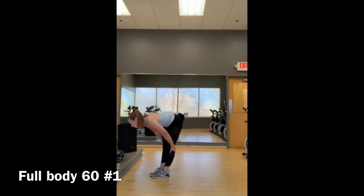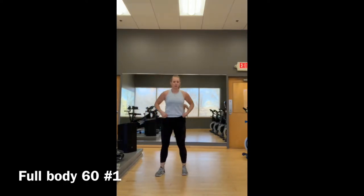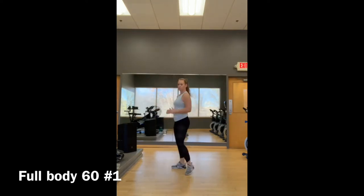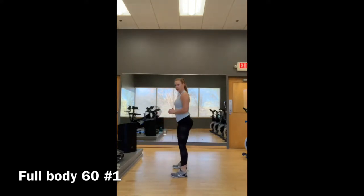Moving into strength. Number one is going to be a squat. You have an option for a bodyweight squat — this is going to be your base-level move. Squat down and up. From the side, my chest is up, butt goes down just above the knees, and lift.